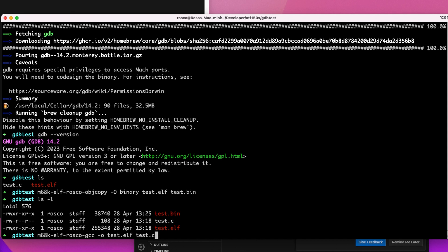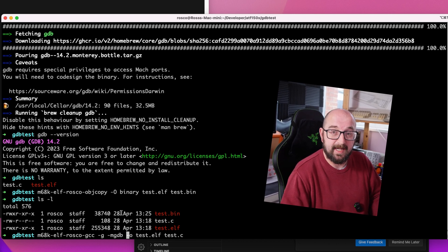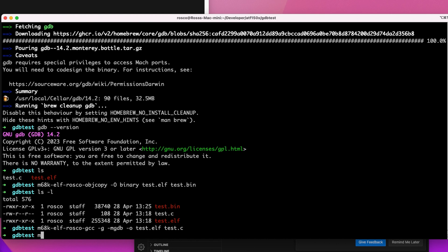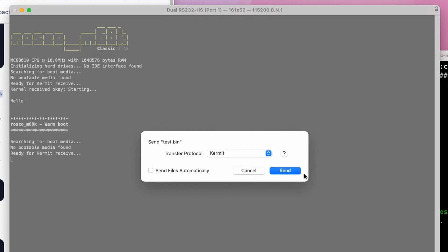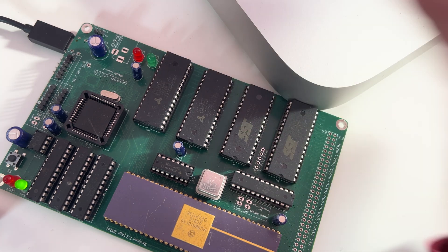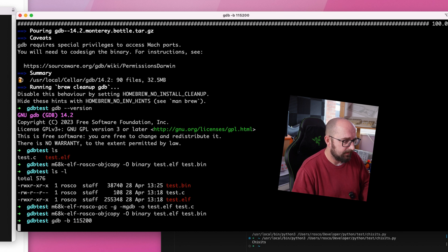I forgot to build with GDB support — never mind, easy fix. Going back to the GCC command, we need to add -g, the standard GCC option for debug info, and -mgdb, a rosco m68k specific flag that links against the rosco m68k debug libraries. Redo the objcopy command. Now the board is warm-booted and ready for another receive. Once the binary is sent, the LEDs stop blinking — the board is frozen, waiting for us to connect a debugger.